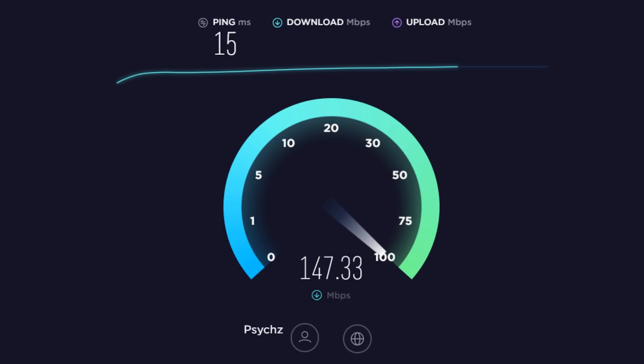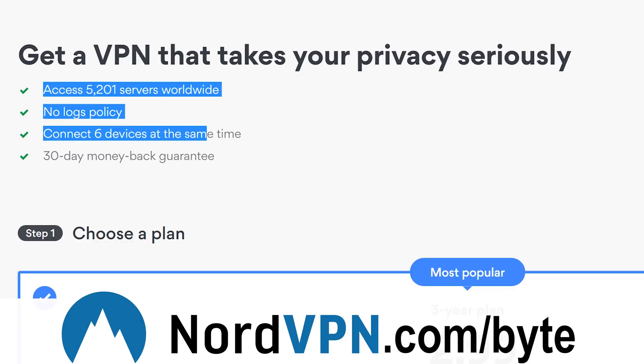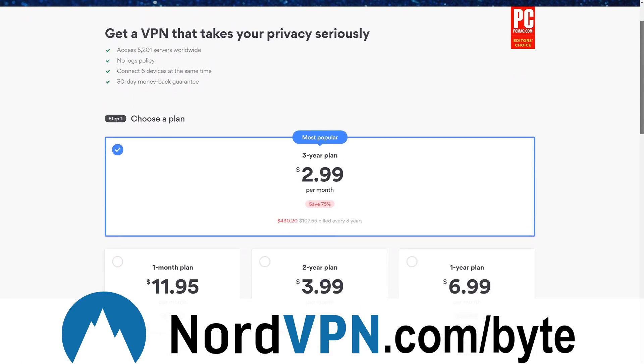Because even though I can tell you I get great speeds and reliability, as they say, the proof is in the pudding. By visiting NordVPN.com/byte or clicking the link in the video description below, you can test these speeds out for yourself with a heavy discount. And with 30 days to prove its worth, it's a safe way to ensure you're getting what you paid for.